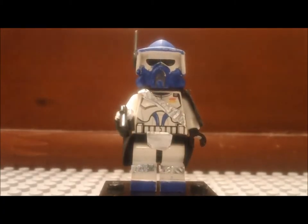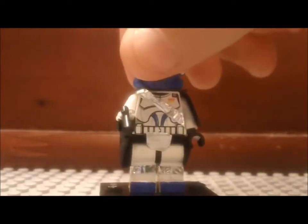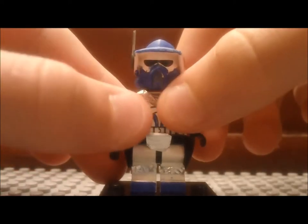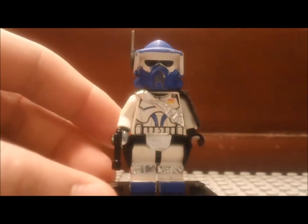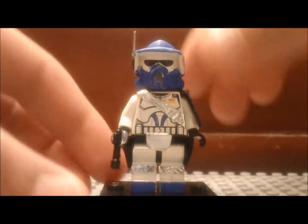Hello Brick fans, welcome to our third custom minifigure review here on the Brick Station. This episode is a special review because this is not only just a custom, but it's also an entry to Noble Artist's Custom Clone Contest.